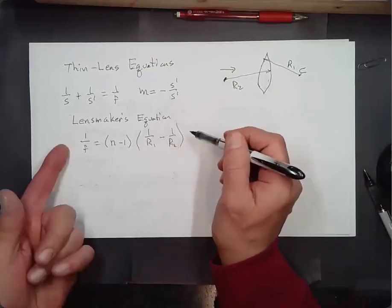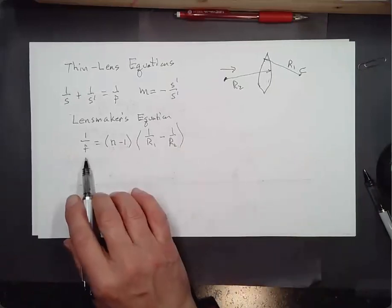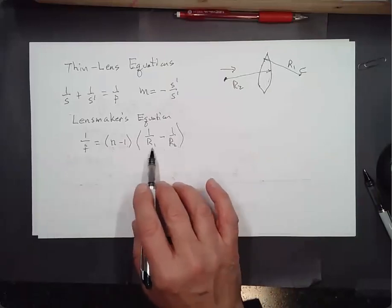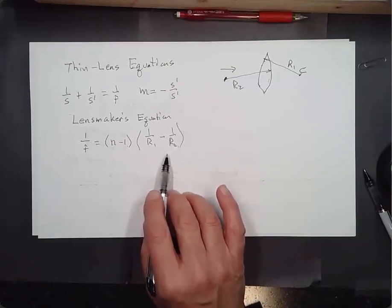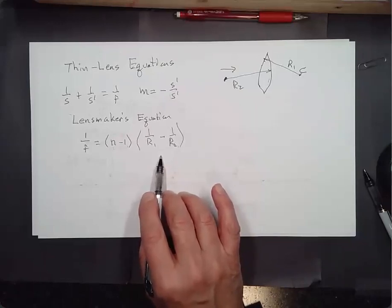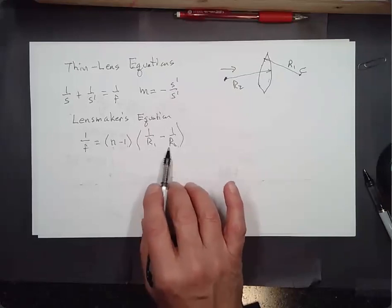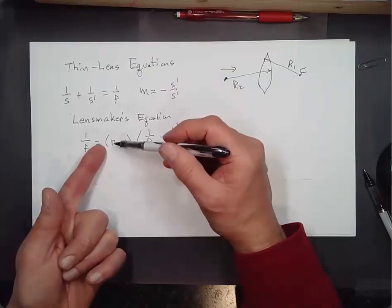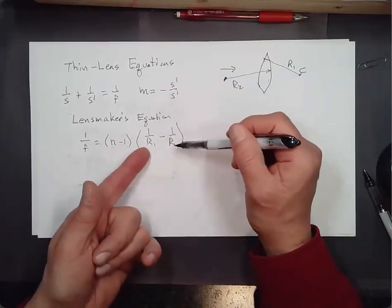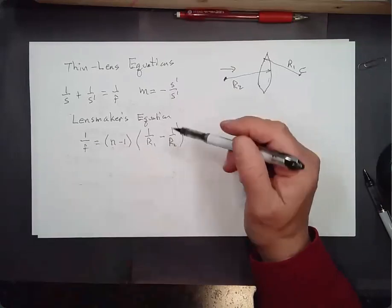That's the Lensmaker's equation. If you're making a lens with a particular focal length, you often want R1 to equal R2 — it's easier to manufacture. You'd know the index of refraction of the material and would grind the surfaces to particular radii of curvature.